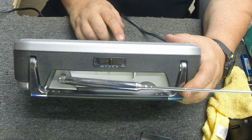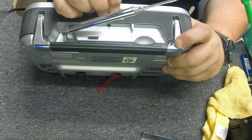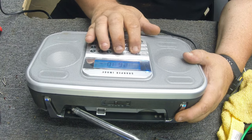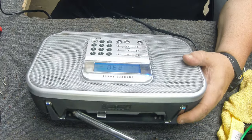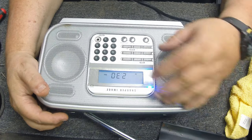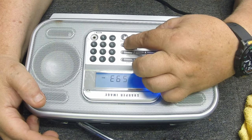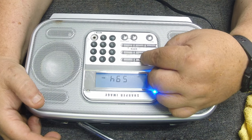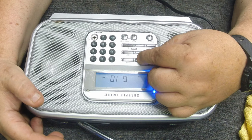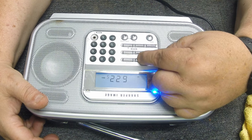Let's go shortwave — this ought to be the exciting one. It goes from 2.6 to 23 megahertz — that's a pretty broad range on the shortwave side. Does it work? Ohh — shortwave is working! Picked up another one. Another one. There's another one. Solid.